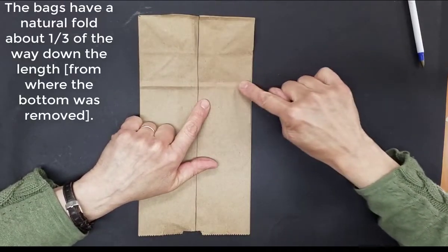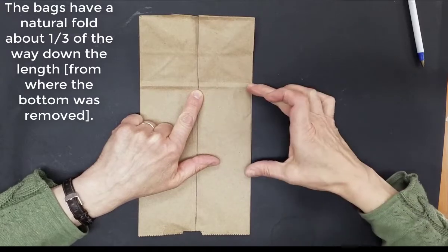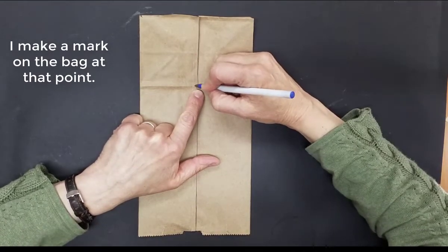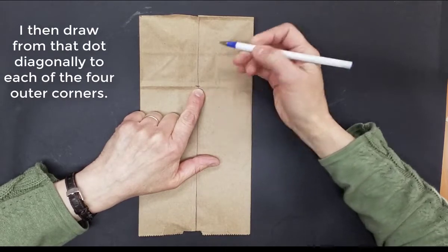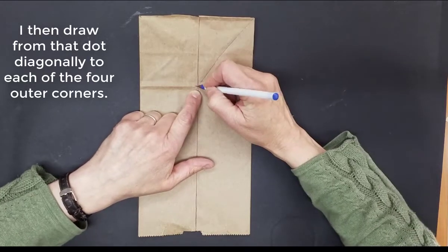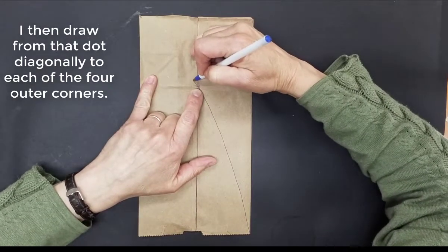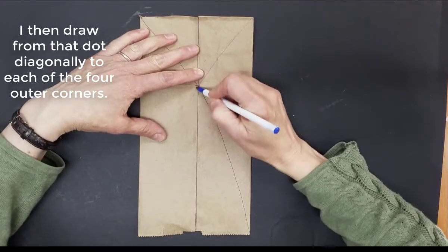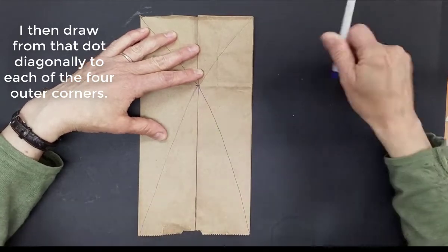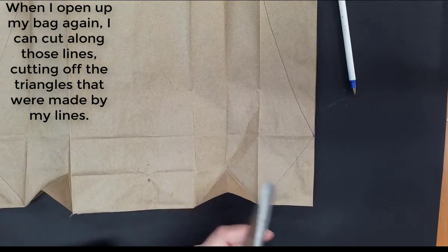The lunch bag has a natural fold, and so does the grocery store bag. I'm drawing right about a third of the way down the length — you can see one, two, three — so I take that as a good point to make a dot on my center line. And I draw from that dot diagonally to each of the corners on the outside of the bag — drawing from the middle diagonally out to the outer corners. Then when I open up my bag again, I can cut along those lines and cut off the four triangles.